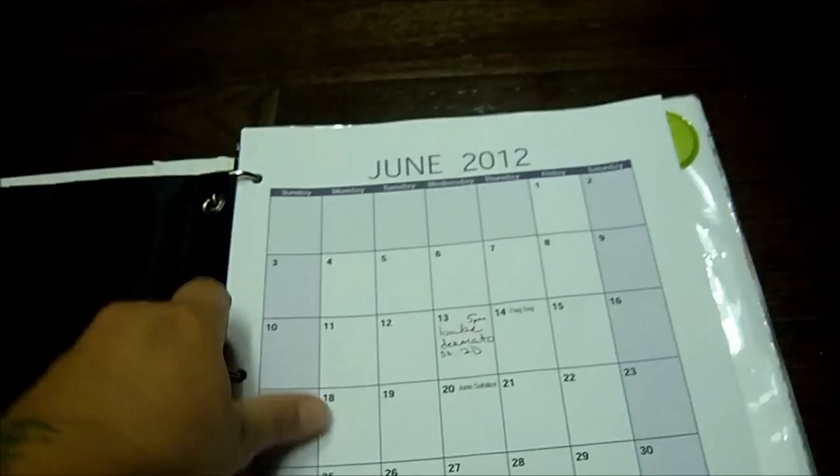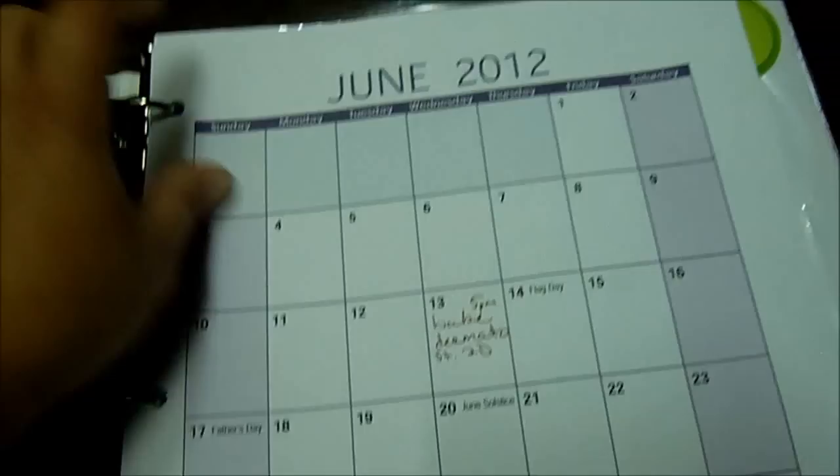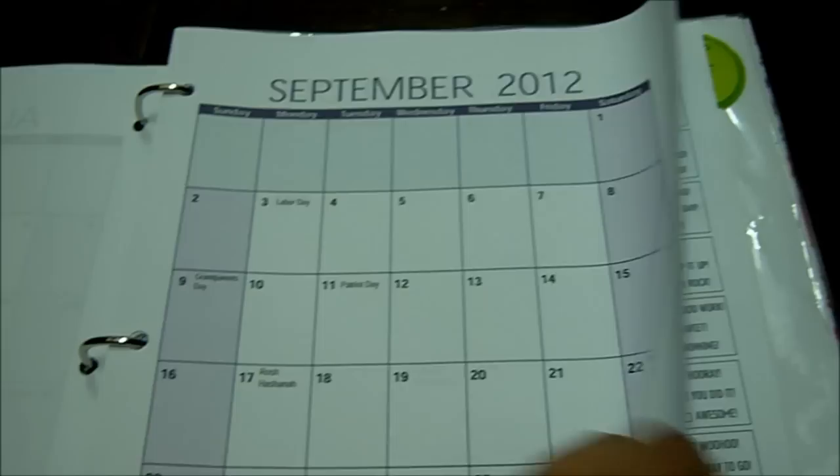Next page — this is where I keep the calendar. This is printed out from Vartex 42. I just print out a couple of sheets for the next few months, and that stays in there.